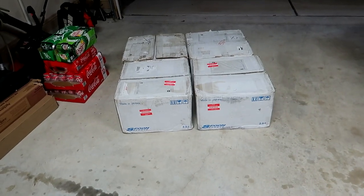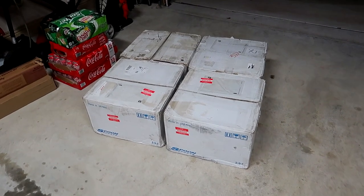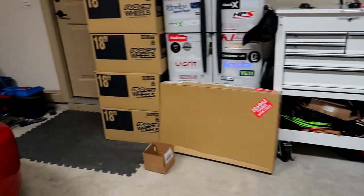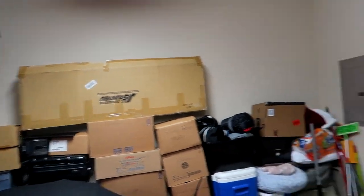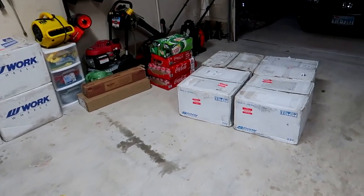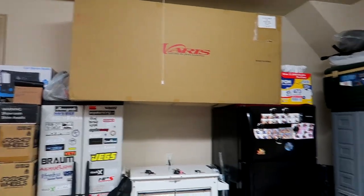You guys are here to see the Spoon wheels, so without further ado, here are the four Spoon wheel boxes. Let's go ahead and open it up. Beside the Spoon wheel boxes, we also have other wheel boxes — Work wheel boxes, Rays wheel boxes, Vares box up there, Jay's Racing box, HKS box. We're also expecting a Voltex box whenever that comes in. I like to collect all these JDM boxes.